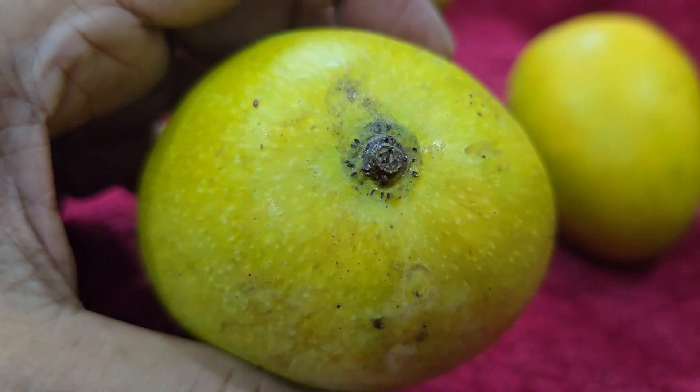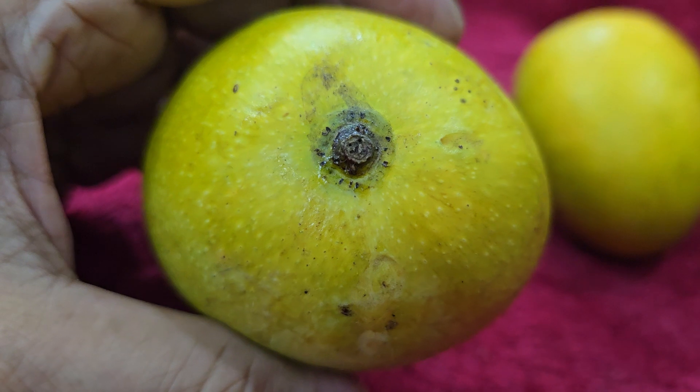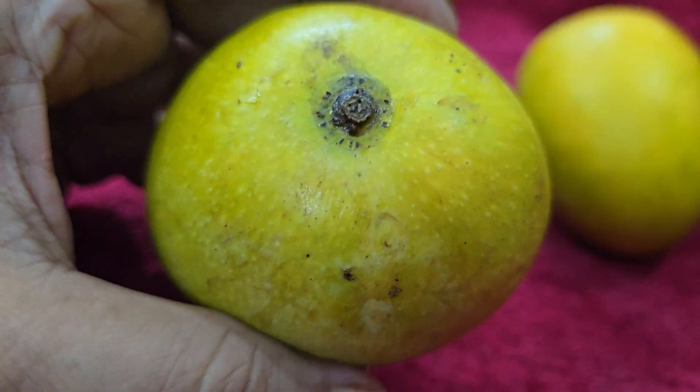This is a 100-year-old Goa Mankurath variety from Ansabat Maksa, right in front of our building.